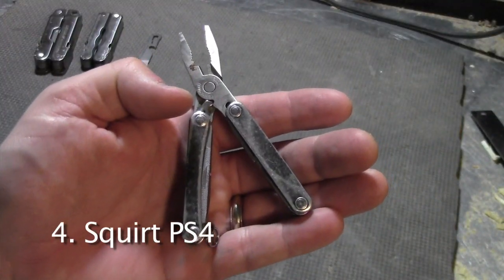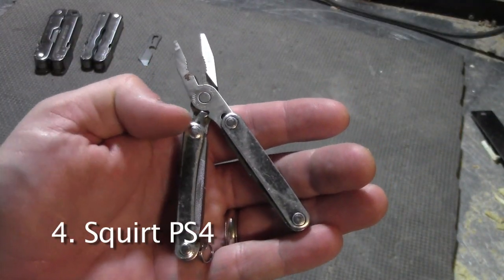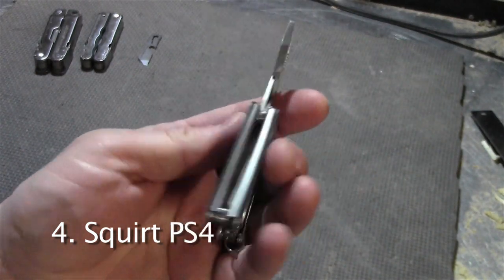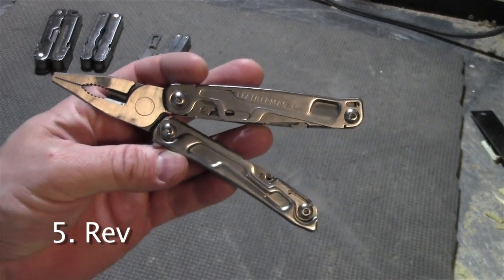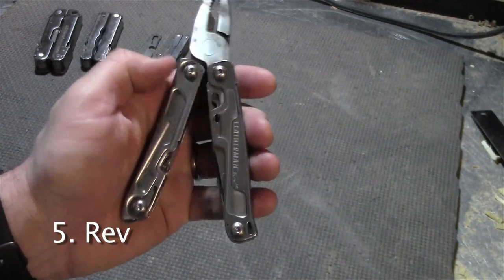This might be my most used Leatherman — it's the Squirt PS4. It's lived on my keychain for a while and it shows. This is the Leatherman Rev. It's a good size multi-tool with an outside accessible blade.